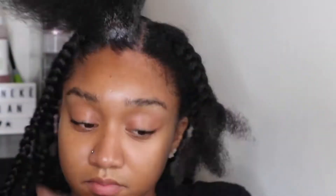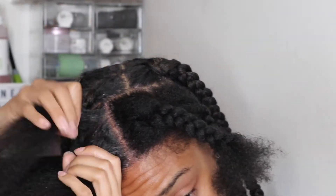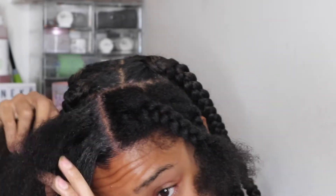Not going to lie, my parts were a bit rubbish this time round, because I was actually going to start with a different style — I wanted to do bantu knots — and then halfway through decided to keep the braids. So my parts were a bit rubbish; that's why I haven't really shown you my parts.